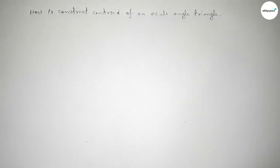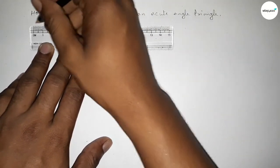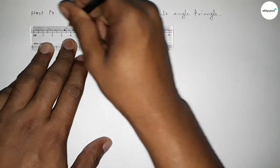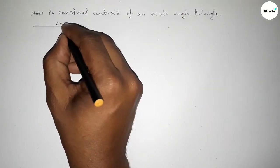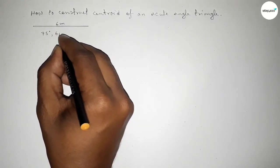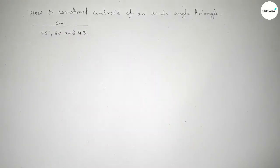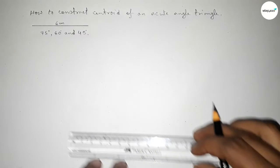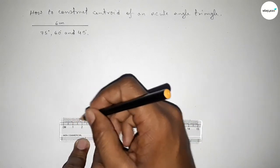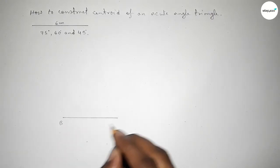First we have to draw an acute angle triangle. We take a line of length six centimeters, with points B and C. The three angles will be 75 degrees, 60 degrees, and 45 degrees — all less than 90 degrees, making this an acute angle triangle.